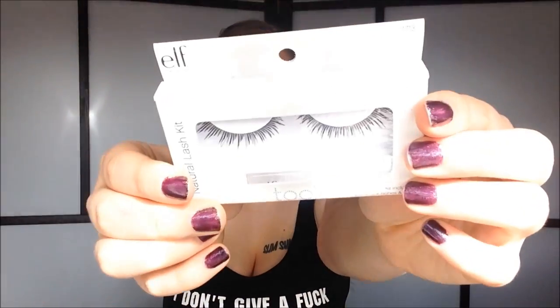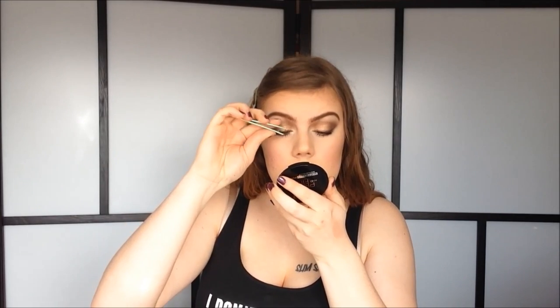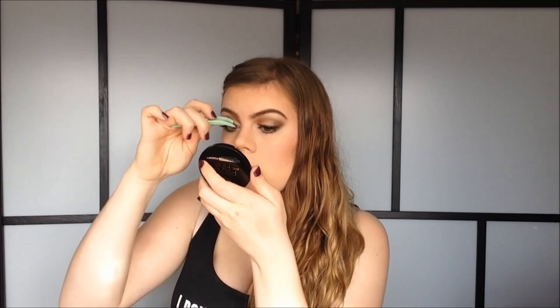For one dollar I think this is a very decent mascara. I'm going to hit up my bottom lashes as well. Then I'm doing my falsies — these are the natural lashes from ELF. They're very natural but I quite like them. Now that I have my falsies on, I'm going to take my NARS illuminator in the color Orgasm and apply a bit of that on the tops of my cheekbones.